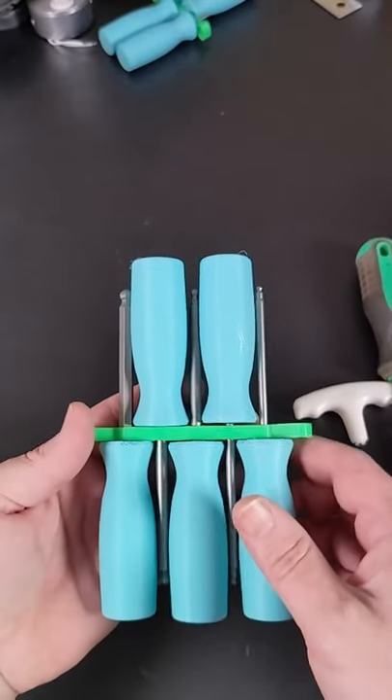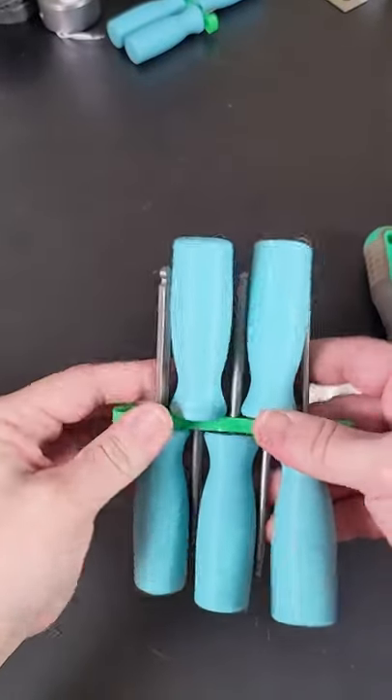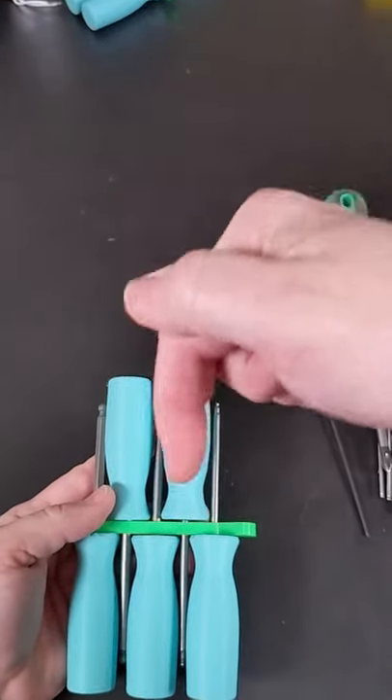And here's the final product. All five handles are kept nice and tidy in this flexible holder. Link to the 3D printable files is in the description.